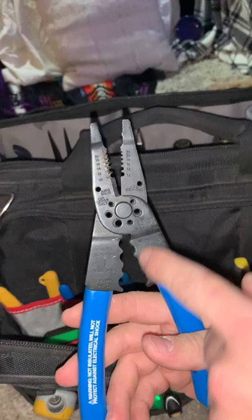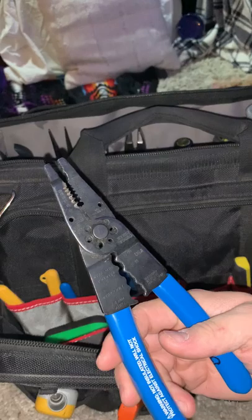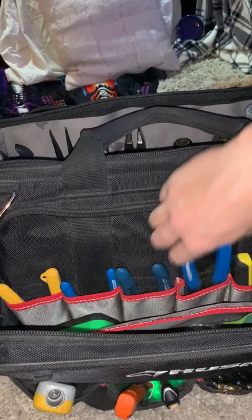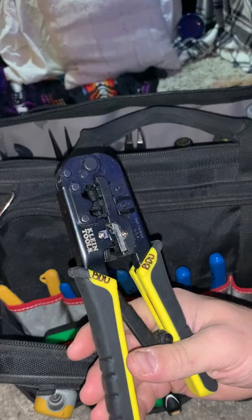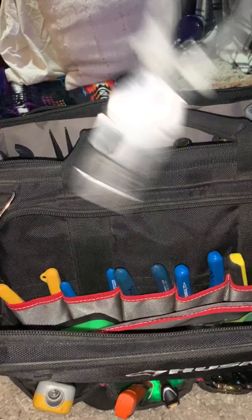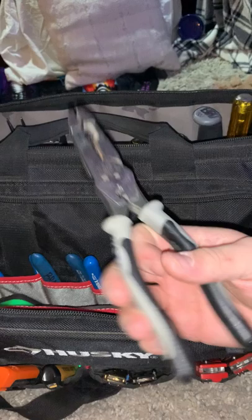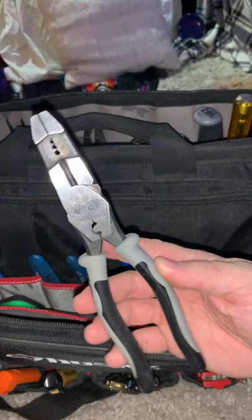This is my multi-purpose wire stripper — it does a bunch of different crimping, bolt shearing, and I use it for shearing bolts and crimping more than anything else. Then I've got an RJ45 and RJ11 crimping tool. I don't do a whole lot of low-volt work so it just sits in there collecting dust, but nice to have. Over here in the side pocket I've got another plier that doesn't fit with the others.